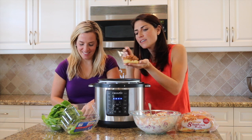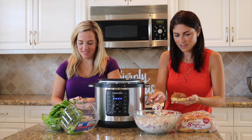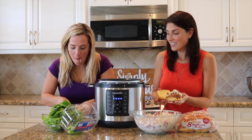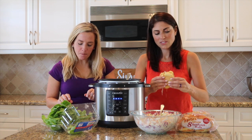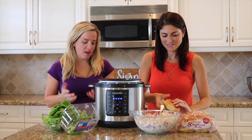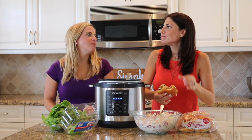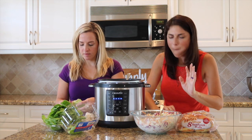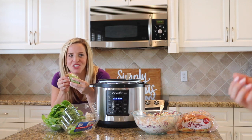All right, go — taste it! It's so good. Juicy. It's juicy. You don't even need a napkin. Oh my. I think we end every video with me just eating alone.